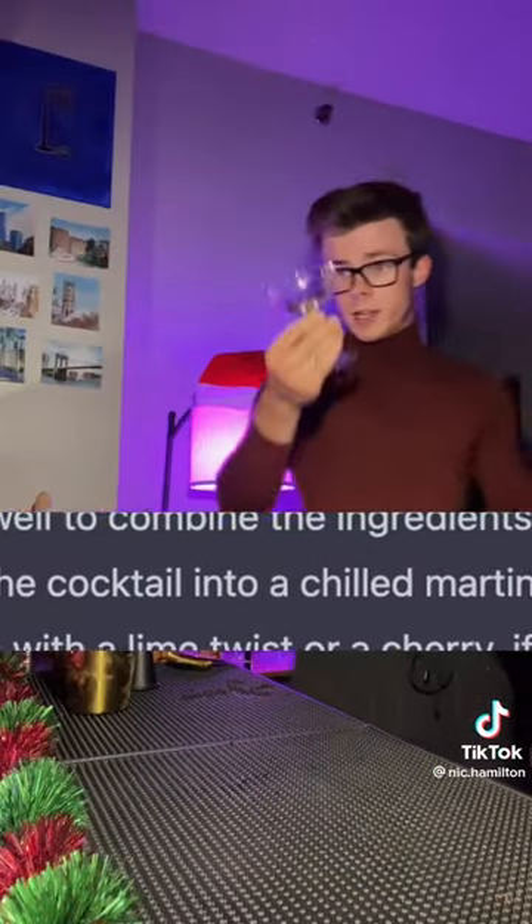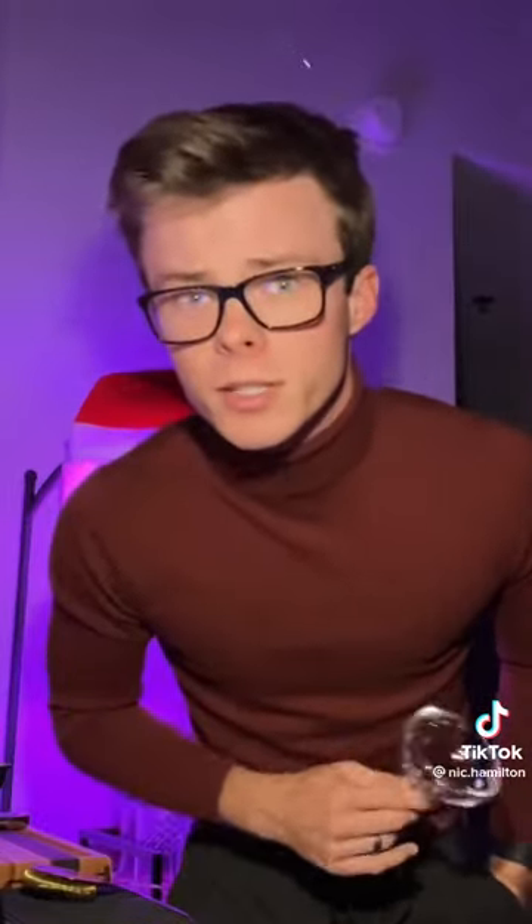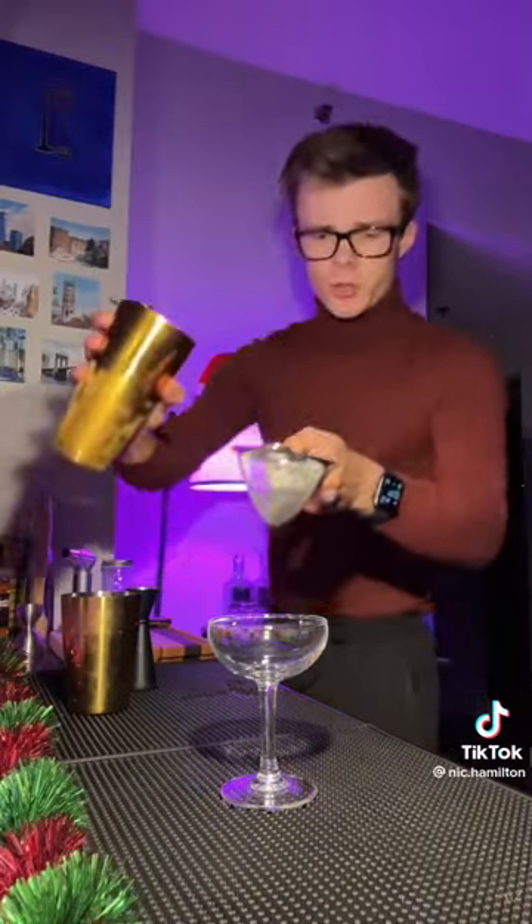Let that seal. It says to serve it in a martini glass, but a martini glass would be way too big for this drink — and I also don't own any, because they're awful little receptacles. I'm a coupe boy every day of the week. Pop your strainer on and double strain. Very blue.